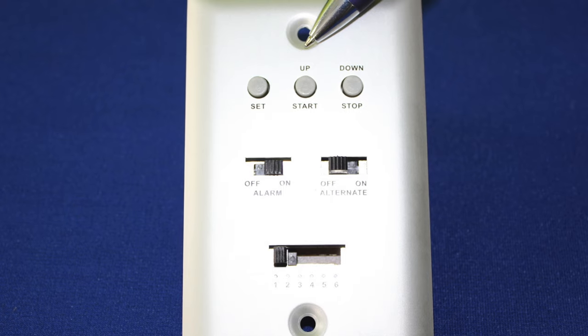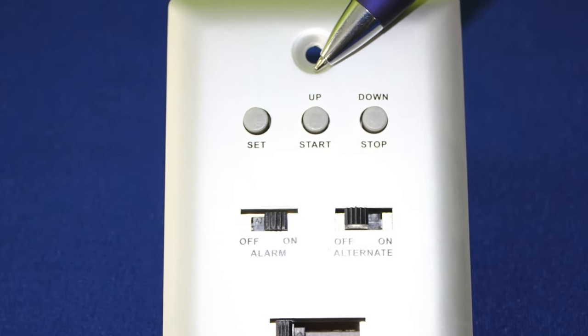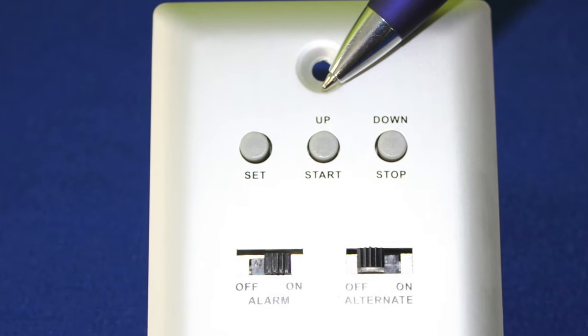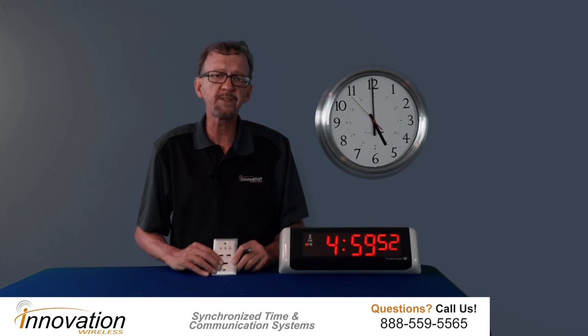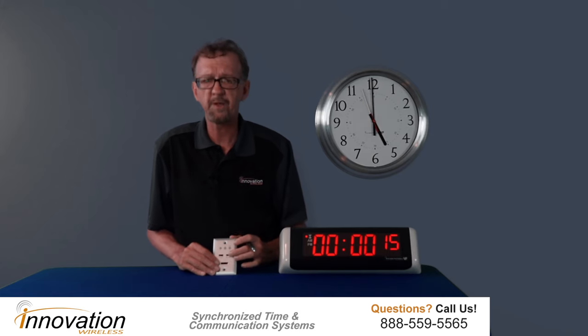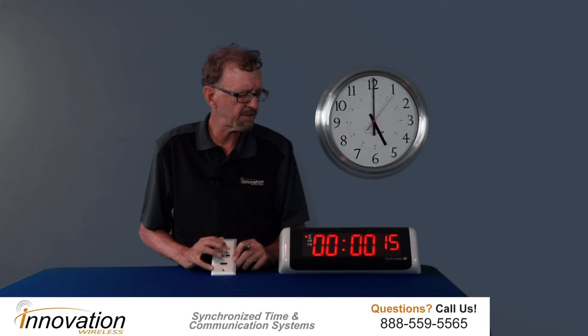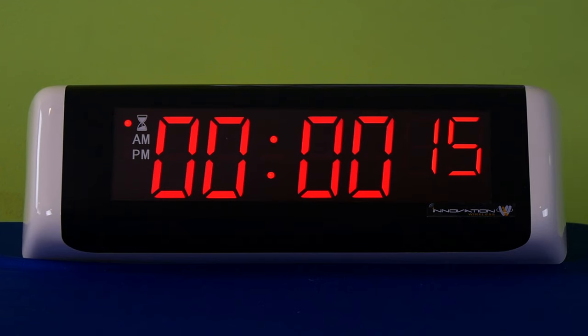Next, this is how we set the timer. There's a set button — you can toggle up and down to get the time that you want — and then there's a start and stop button. So let's switch this to mode 3, and I'm going to switch off the alternate so that you can see right now I have it set for a 15-second countdown.